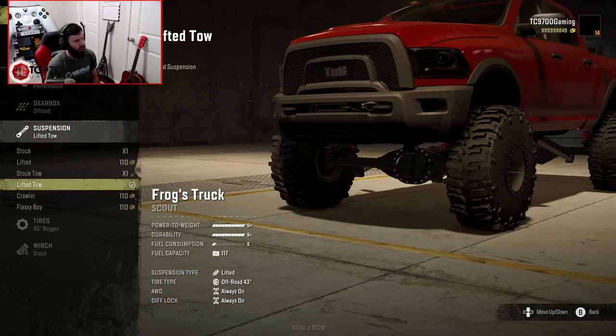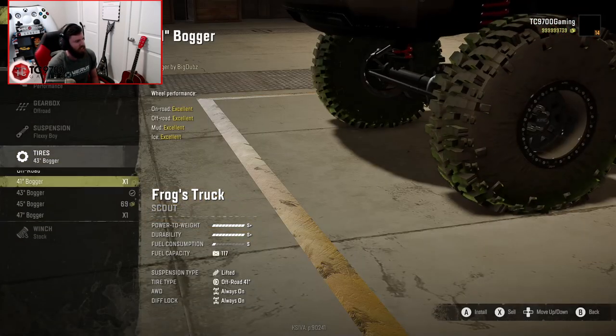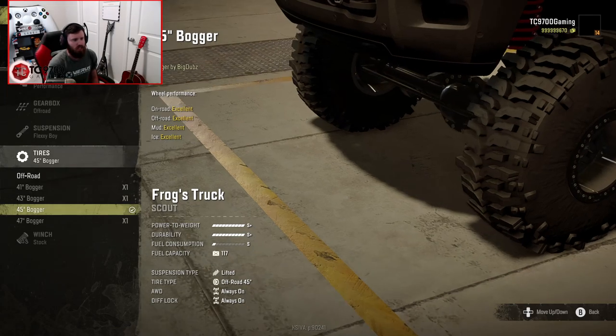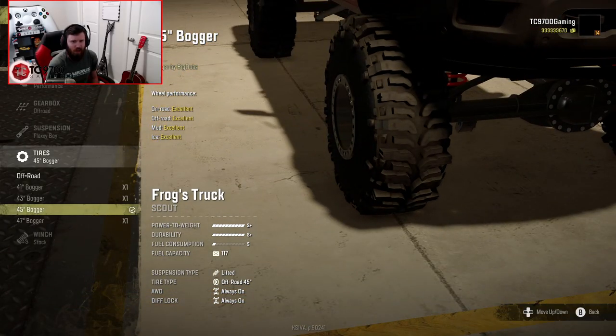We've got the lifted toe suspension on it right now, but I think I'm going to go ahead and put the Flexiboy on it just for testing purposes. I'm going to go with a 45, because I believe the 45 is about the same height as the max allowable on the 6x6, so that should be just about right.